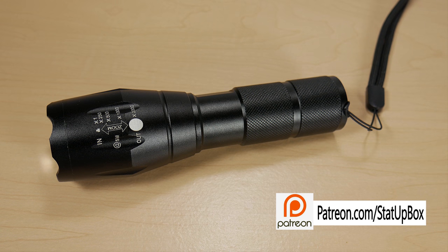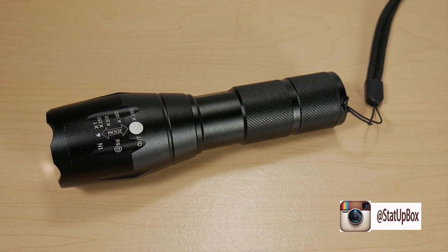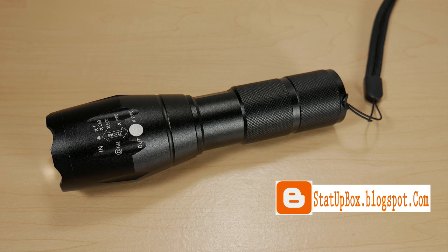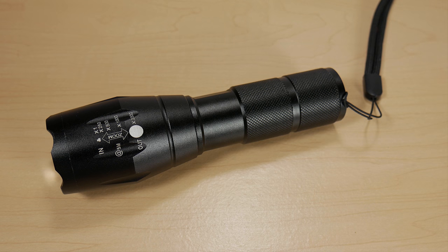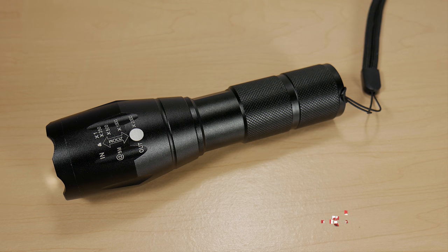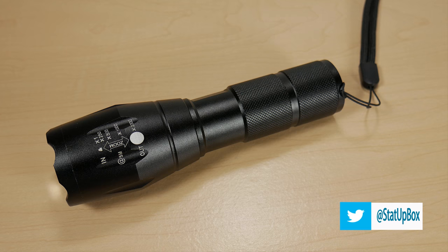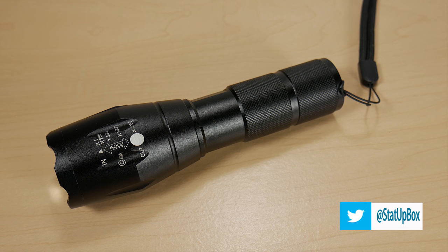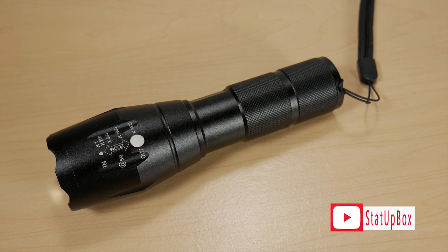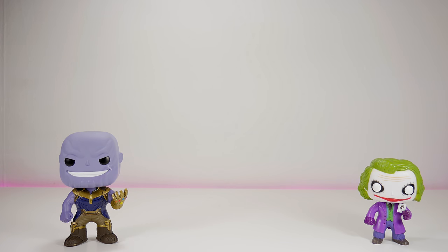Overall this is a great light — well-constructed, water-resistant, very powerful, and easy to use with five different modes that can help you in any situation. It has a long range; even with the tree across the street behind the yard, it's still lit up like a Christmas tree. What makes us give it two thumbs up is the value — you can't go wrong for the price. If you liked the video please give us a thumbs up, leave questions in the comments, subscribe, and follow us on social media.